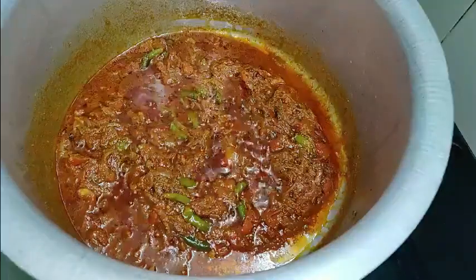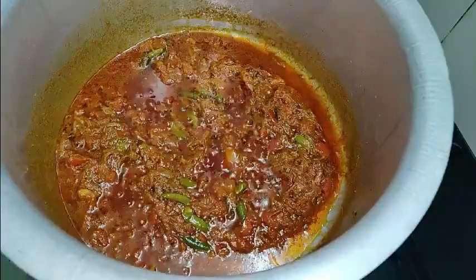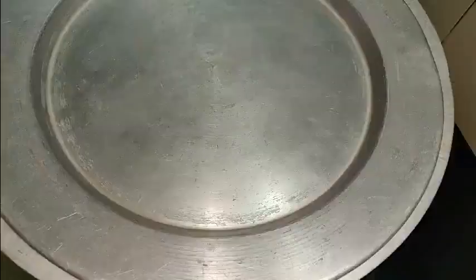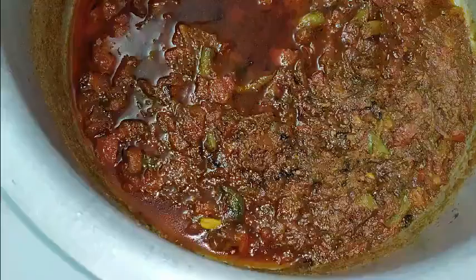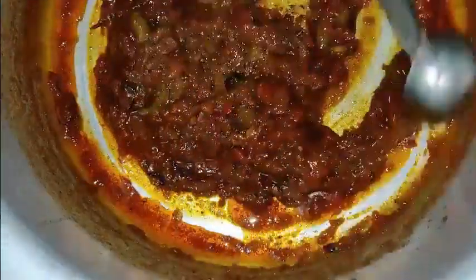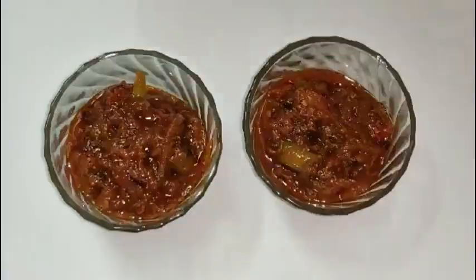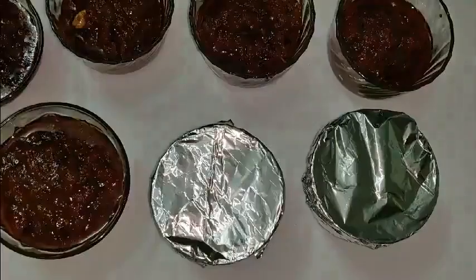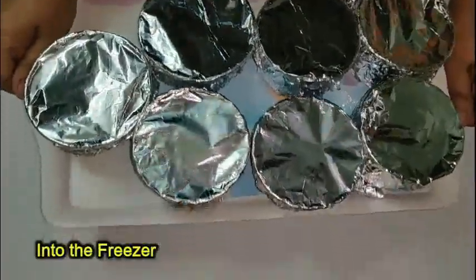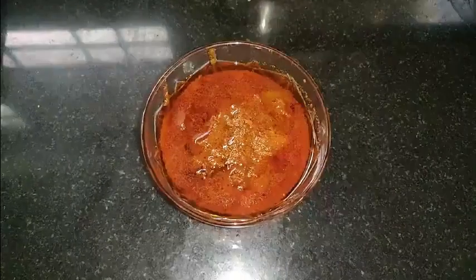The oil comes out on the sides. Now turn off the flame and cool down to room temperature. Once cooled, mix everything well, add it in a glass jar, cover, and freeze it. Before cooking, take one container out and keep it out for 15 minutes.